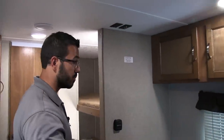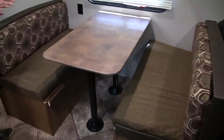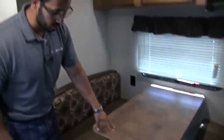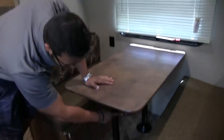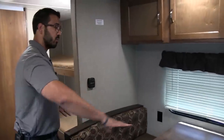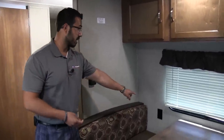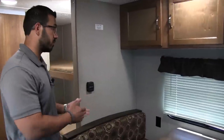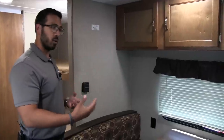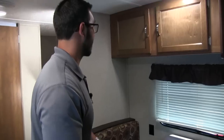Right over here is the dinette — a nice big dinette. It easily allows people to sit and play a game together or have a meal. If you have additional guests that need to stay the night, this does drop down into a bed. You remove the two legs, the table itself sits along the rails, and you take the cushions from the back, set them in, and that creates your sleeping space. If you need to plug in a laptop or tablet, you have an electrical outlet right over here. If you have small ones, make sure you put safety plugs in there.